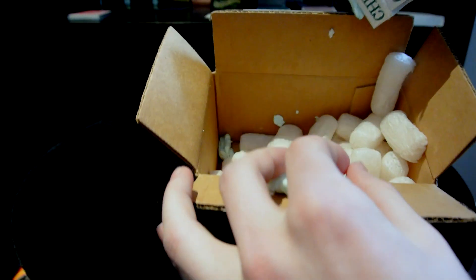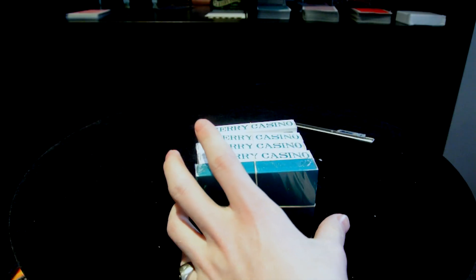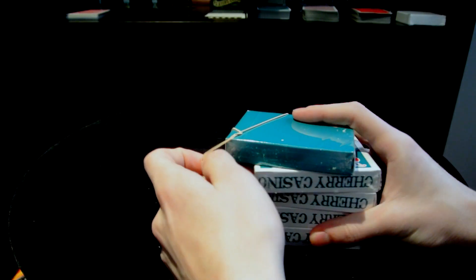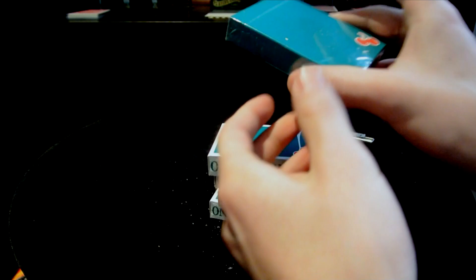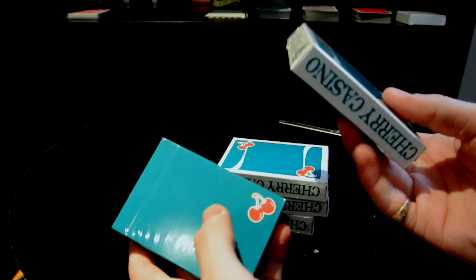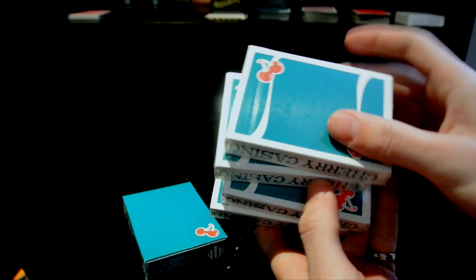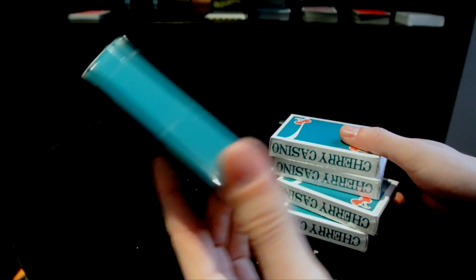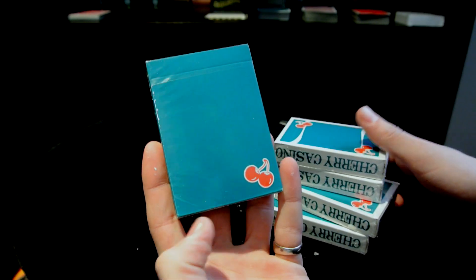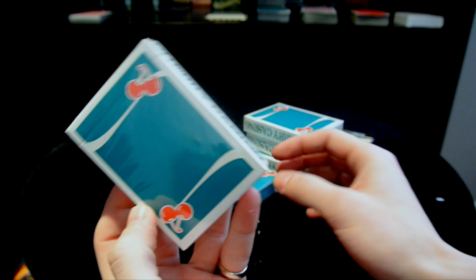Wow, what is this? This is new. Basically I ordered four packs of Cherries playing cards, but they sent me five, and one of these I believe is actually one of the originals, which is awesome. So this is an original Cherries playing cards by Pure Imagination Projects, and these are the newer ones they produced. I only ordered four, but they were nice enough to add on another pack — that has never happened to me through all of my orders.